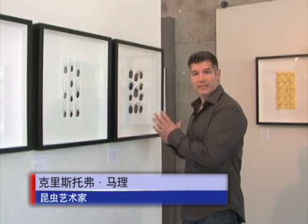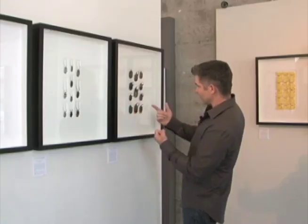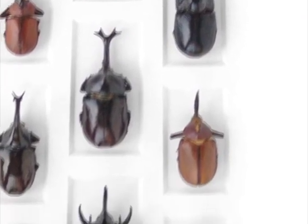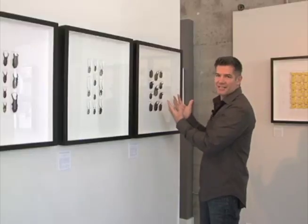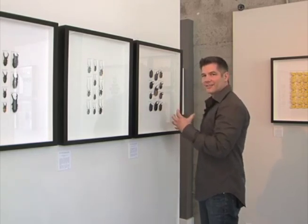我关注的是昆虫的基本特征，让那些昆虫显得独特的特征。犀牛甲虫的共同特征是头上长角。在这件作品中，有的犀牛甲虫从泰国来，也有的来自婆罗州、马来西亚、秘鲁和厄瓜多尔。你看到的不是杂乱无章的长角堆在一块，这里有一些秩序，我最大的愿望就是给一群原本无序的动物带来秩序。